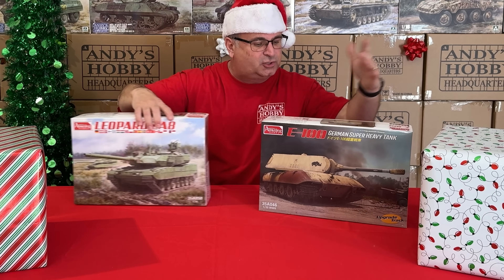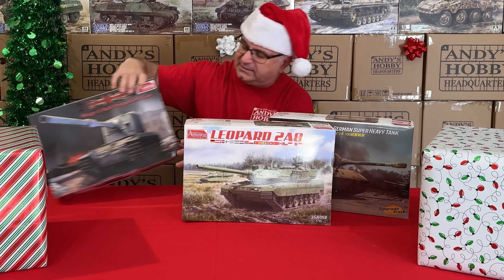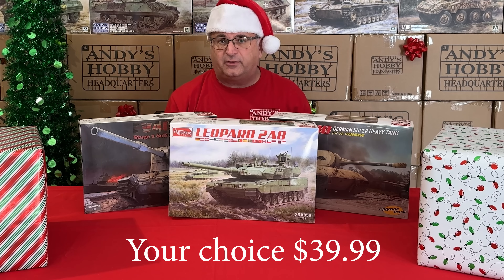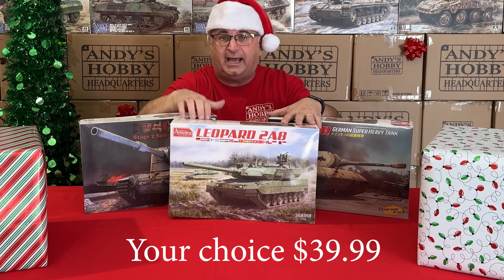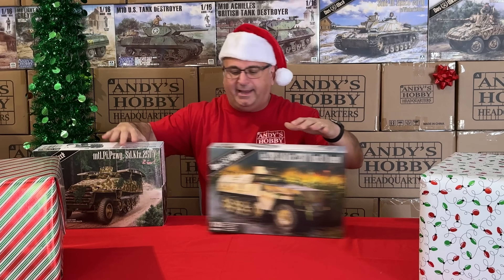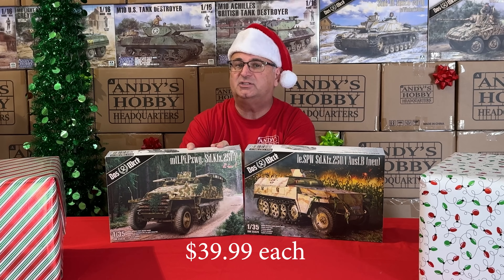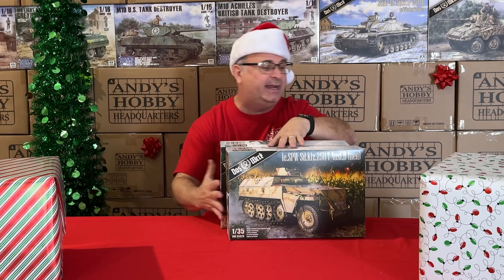We've got some more Amusing Hobby kits — the E-100, their brand new Leopard 2A8, and the FB 4005 Stage 2 self-propelled gun. Each one normally retails for $69.99 and we normally sell them at $59.99 as our everyday low price, but during the promotion while they last, $39.99 each. We also have two 1/35 scale kits from Doswork — the SdKfz 250 and SdKfz 251 half-tracks, normal retail $59.99, on sale for $39.99 each.